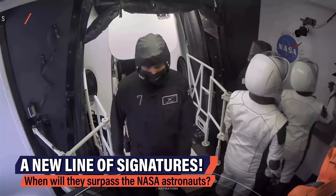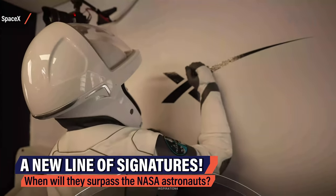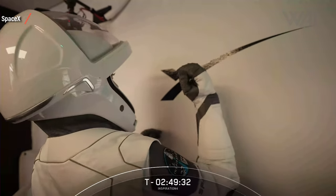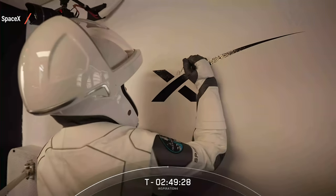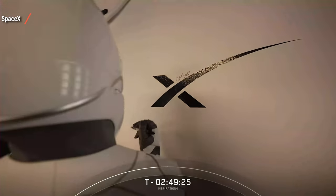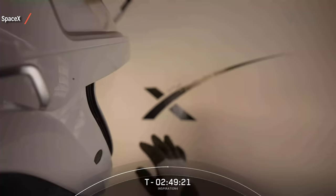SpaceX even opened up a new list of signatures on the wall of the access arm. On the left, surrounding the NASA symbol, you can find the signatures of those who flew for NASA with the SpaceX capsule. On the right, they are starting a new list with their names — private SpaceX astronauts.